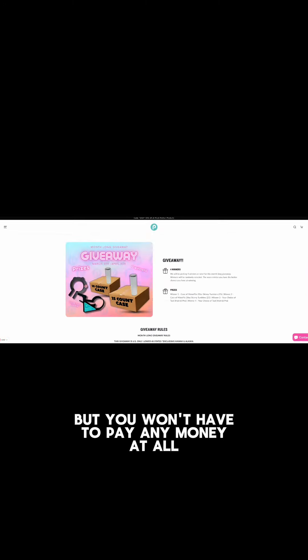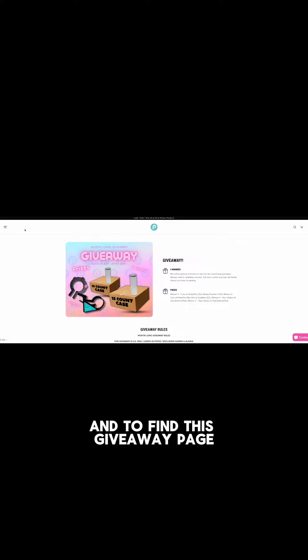The free entry is completely understandable — it will be at the bottom of the giveaway page. It is a downloadable file, it is zero dollars and free. You'll still have to go through the checkout process to get entered, but you won't have to pay any money at all.